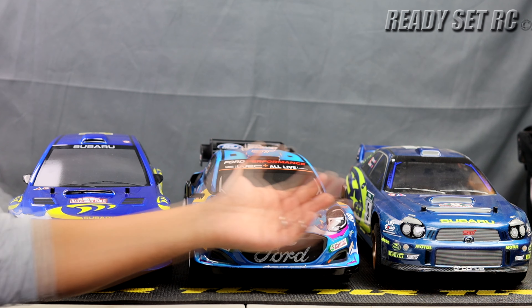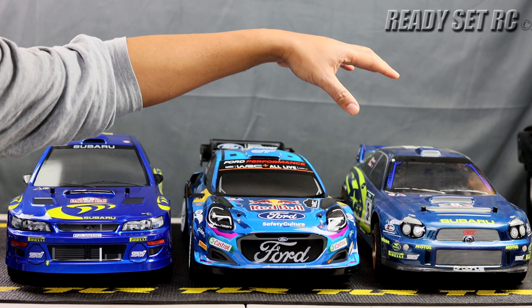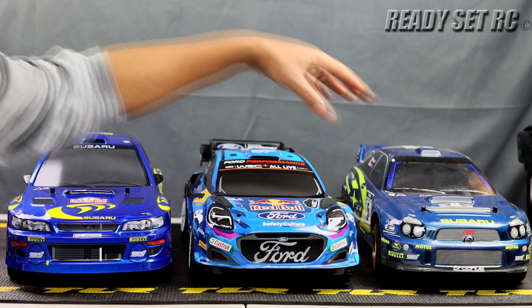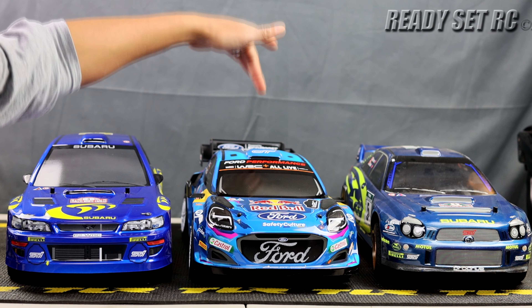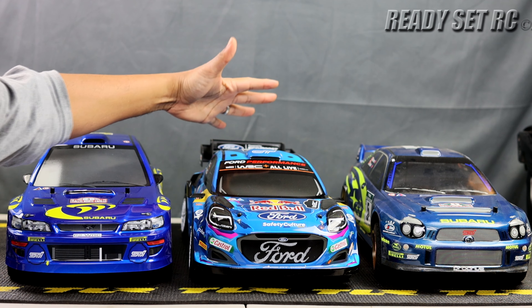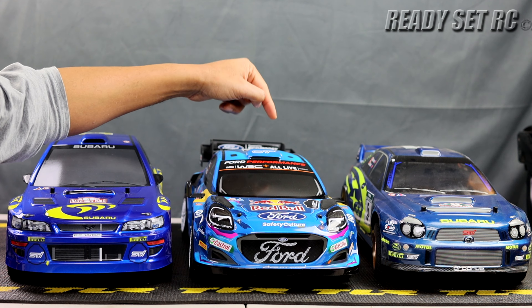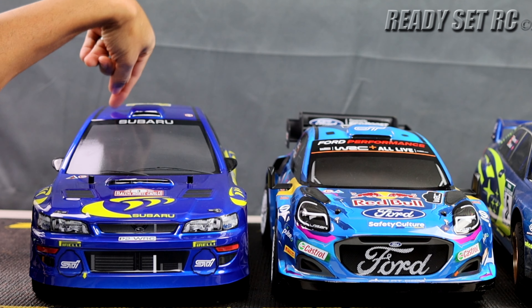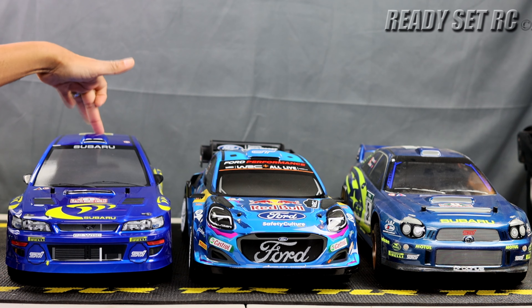On chassis quality alone I would have given gold to both the WR8 and the Puma Rally 1, and bronze to the M48S. But I'm going to ding the Puma solely on its controller — chassis-wise the quality is there, I just really wish the controller was better. We're talking about what comes with these RCs as stock as possible. So I'm giving the M48S the bronze.